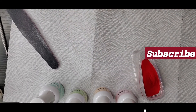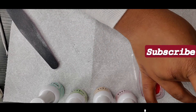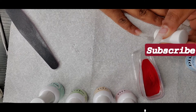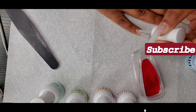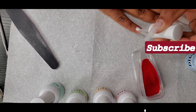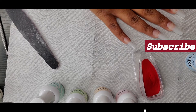First I will be applying the bond, which I would say is like a primer. It is going to allow the glue and the dip powder to stick to your nails much better. I'm taking my time because I don't like when the primer gets on my skin — I just don't like how it feels.